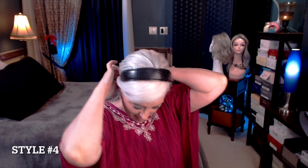Sometimes if you don't do it right, there will be a little bump because there's a lot of hair. Just catch it in your scrunchie.